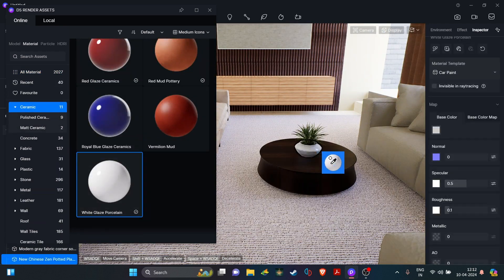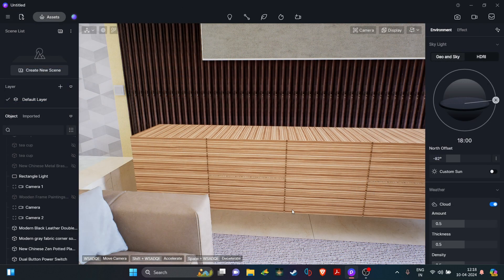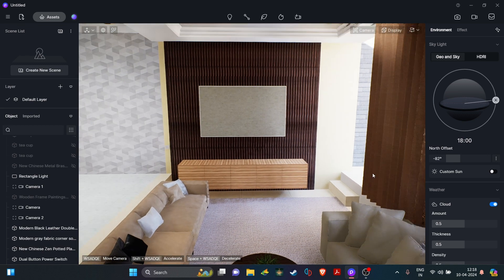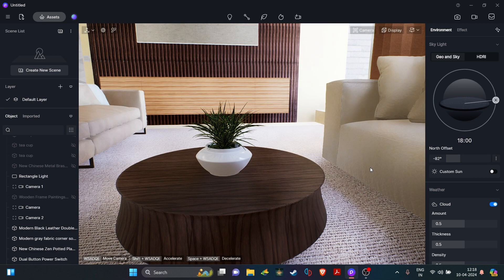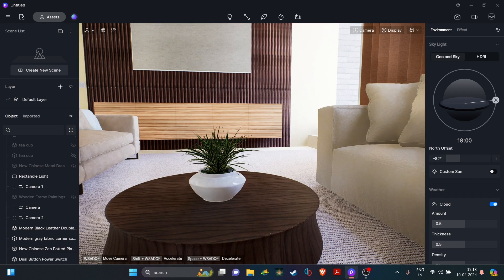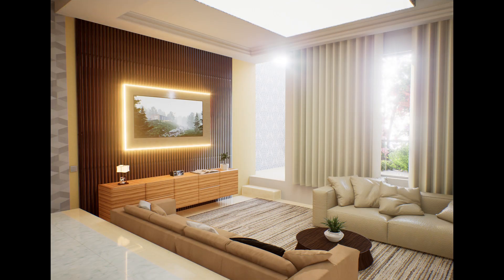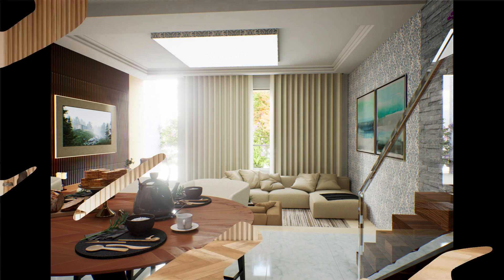With some more final touches here and there, we will be good to go. We just need to unhide a few things like the TV, which was hidden to reduce the load on my system. Let's see the final results now. Hope you guys liked the video, don't forget to like and subscribe and I'll see you in the next one.